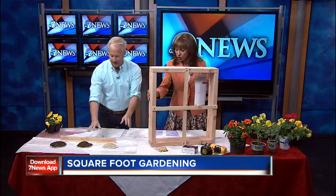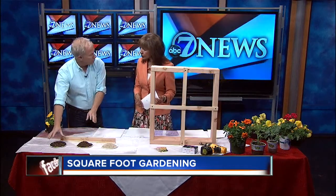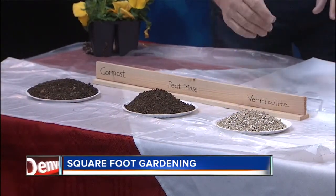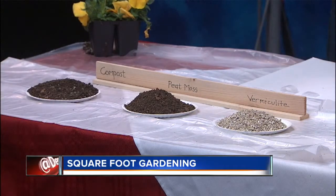Let me talk about soil real fast — it's very important. The man who developed square foot gardening uses a mix of equal parts: one-third compost, one-third peat moss, and one-third vermiculite. However big your garden is, just use equal parts of that soil mix, mix it all up, and put it in your garden.